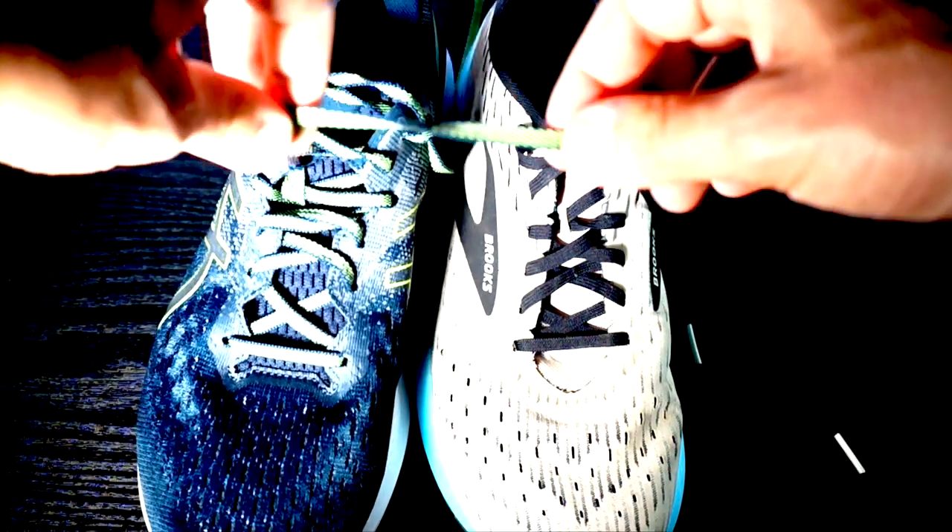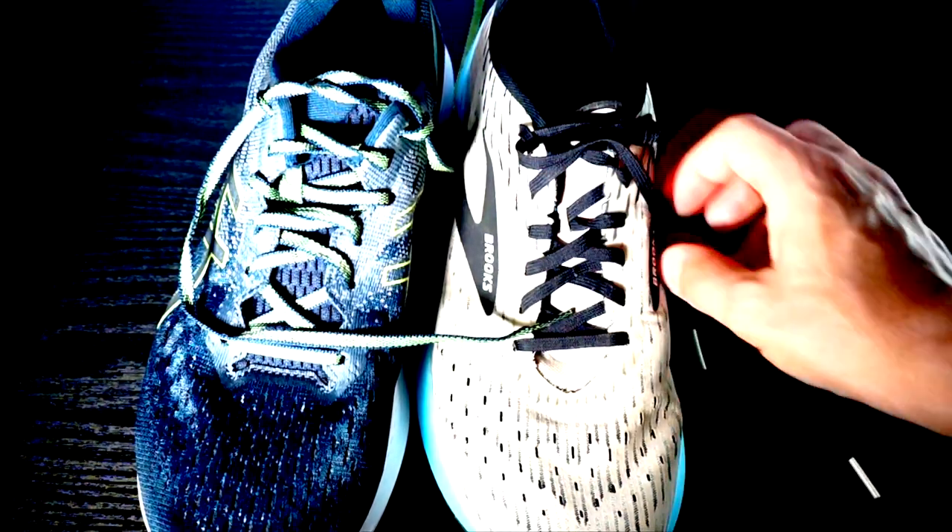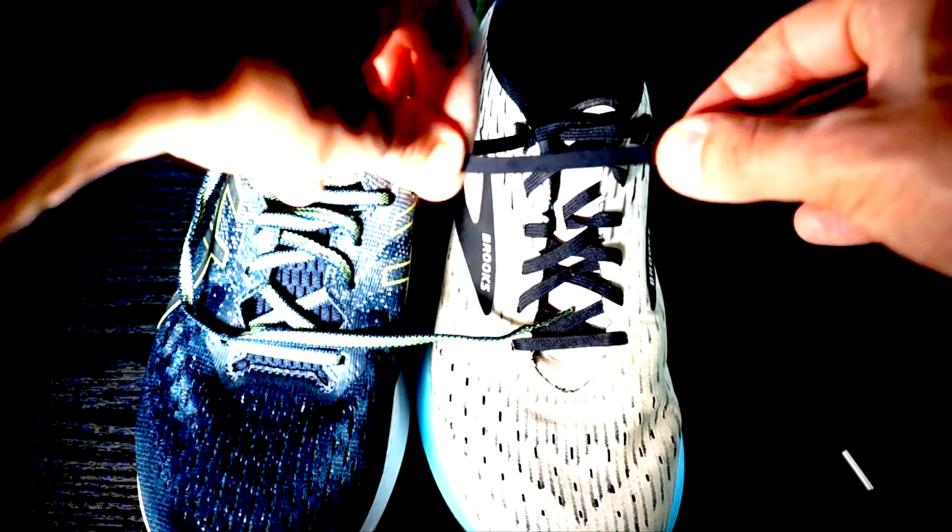For the laces, I prefer the Evoride 2, because in the Hyperion Tempo there are stretchy laces that are not really good for lockdown. Coming to a conclusion — which is the best shoe for the tempo runner? Considering that the Hyperion Tempo is lighter, lower drop, with less cushioning, and a foam that is less stiff than the ASICS Evoride 2, I would use this shoe especially for tempo runs at a faster pace, even on a route with a lot of changes of direction, because in terms of stability the fit ensures good stability.